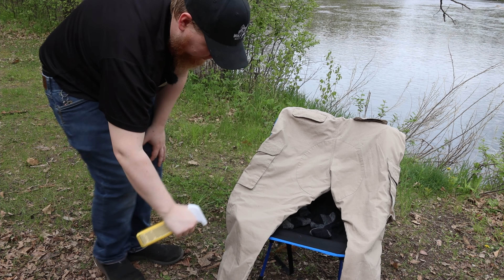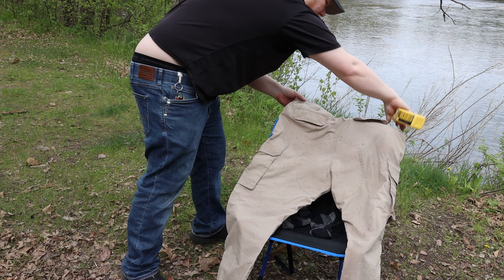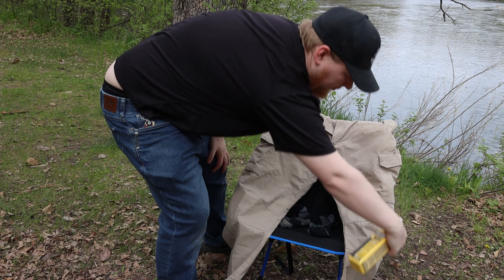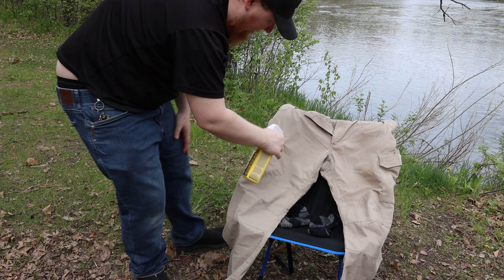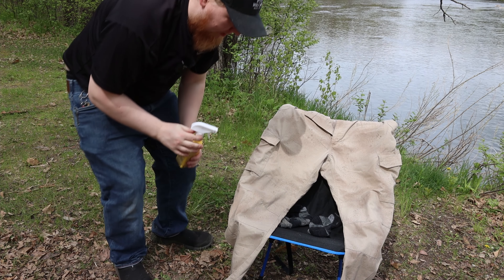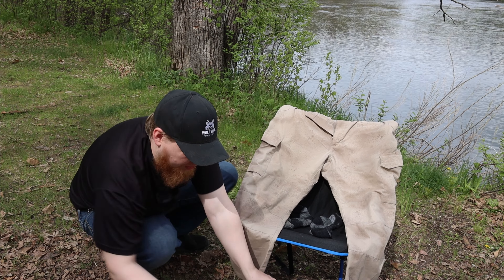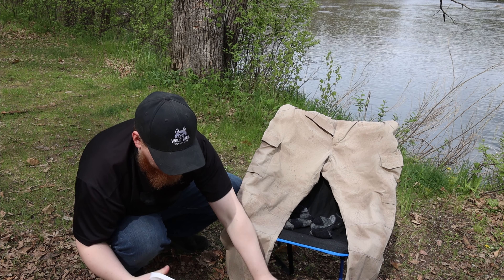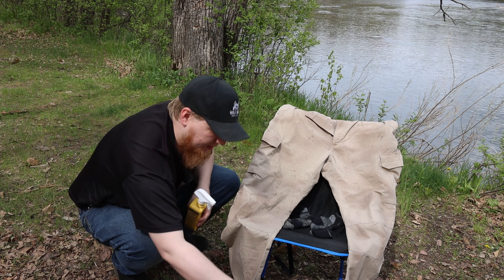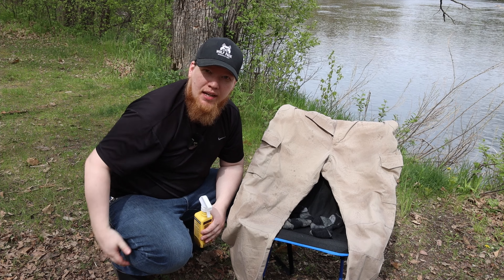I'll spray my socks, and that overspray is also treating my chair. If I do it near my tent, the overspray starts treating the tent too, so I don't have to use as much when I treat the tent itself. Then I flip the socks to the other side, and those are good. Then I take my pants, put them backside up, make sure everything is laying nice and flat, treat the back side, turn them over, and treat the front side.